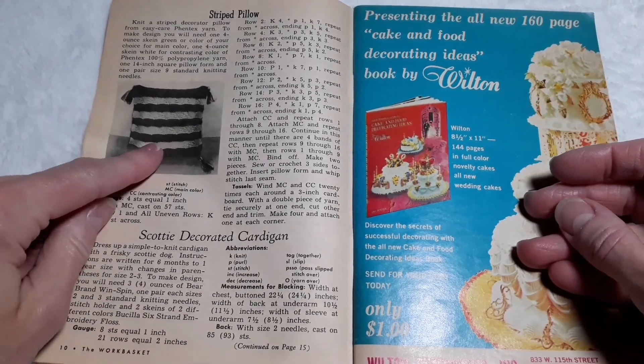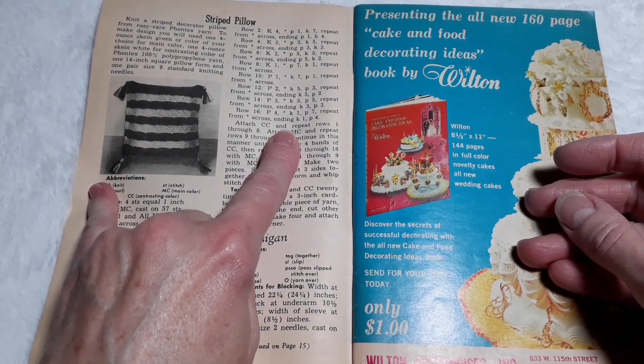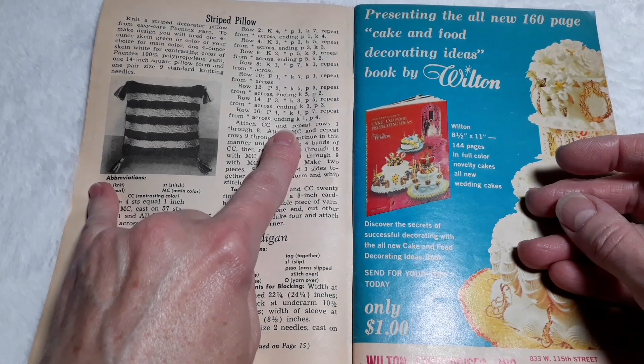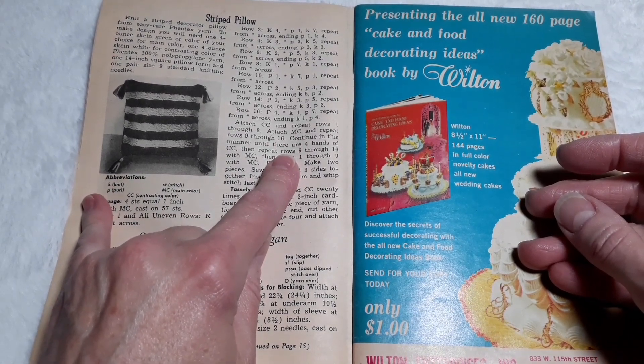A striped pillow — knitted striped decorator pillow from Easy Care Fintex yarn. Two 1-ounce skeins green or color of your choice for main color. One 4-ounce skein white for contrasting color of Fintex 100% polypropylene yarn. One 14-inch square pillow form, and one pair size 9 standard knitting needles.